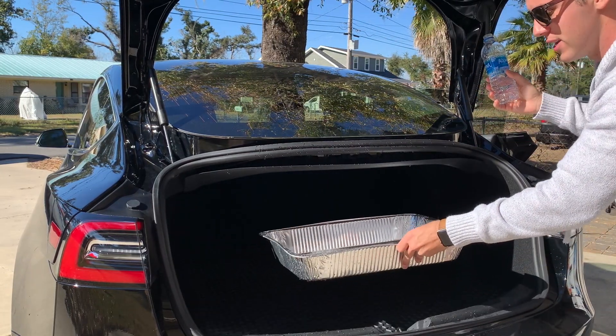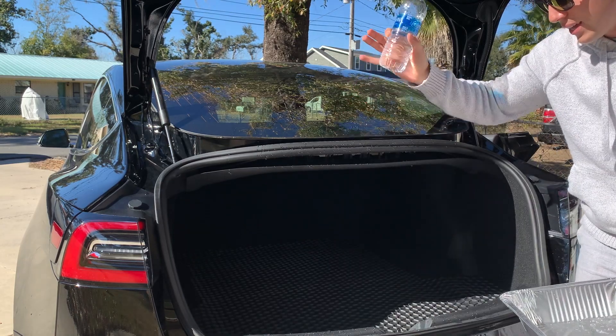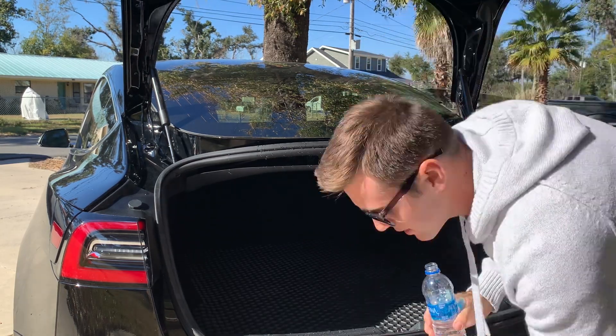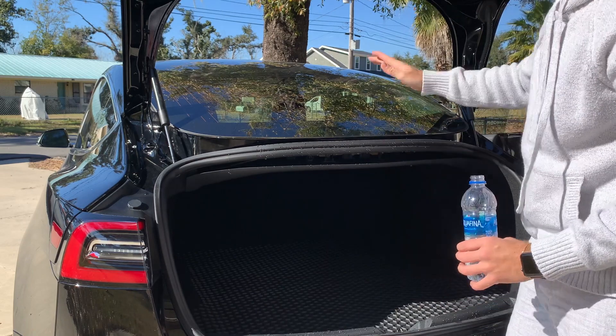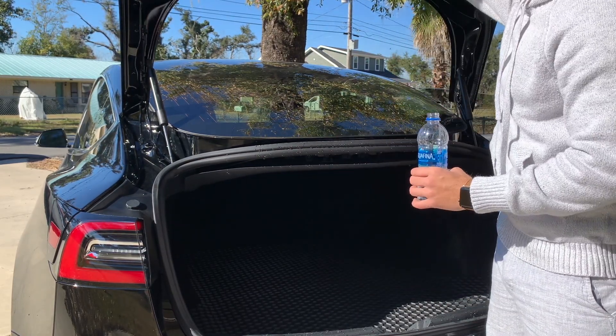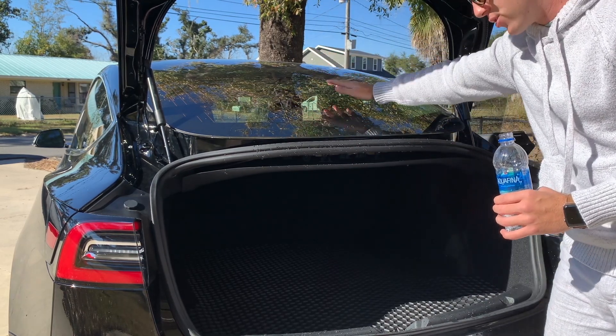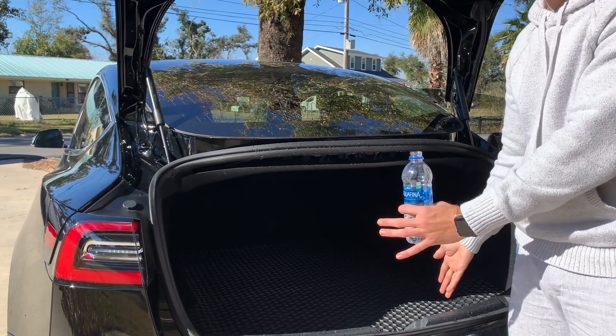Okay, that is way worse than I thought it was actually — I just made a huge mess. But the point is water just falls right into the trunk. The reason it's such a big deal is because when it rains the trunk is shut, and whenever you go to lift it all the water dumps off, lands on the glass, and then slides right inside — everything you have in there is going to get wet.